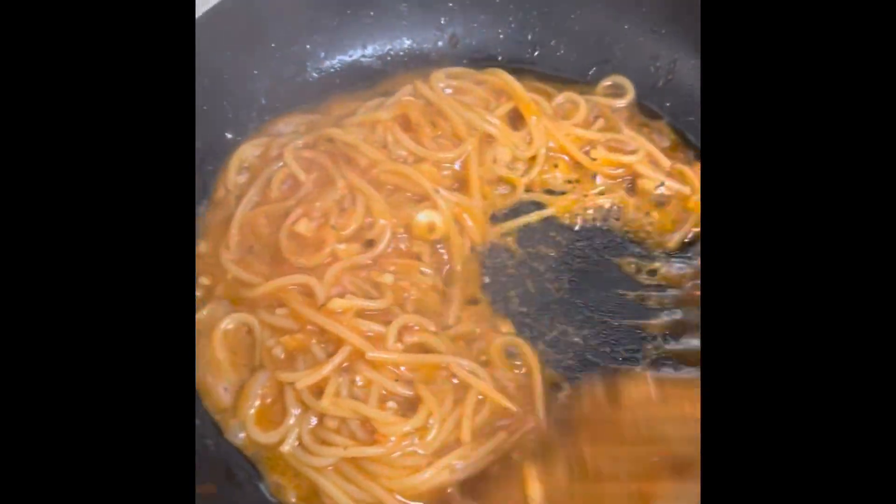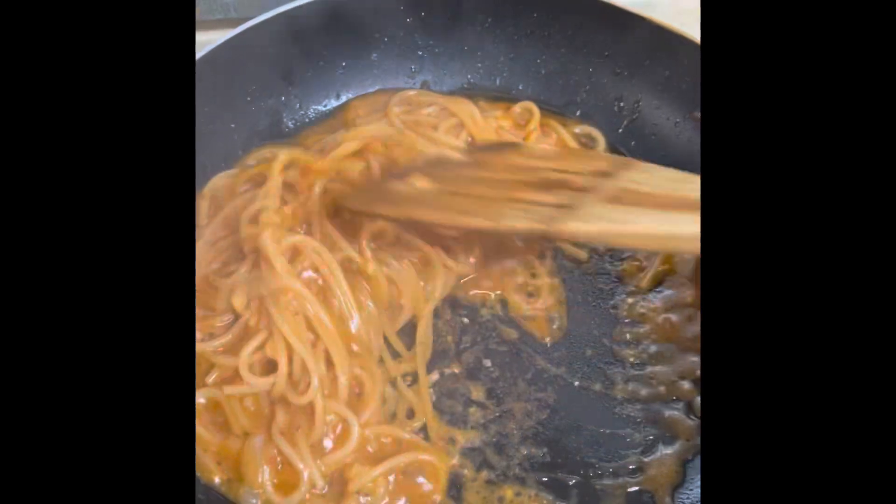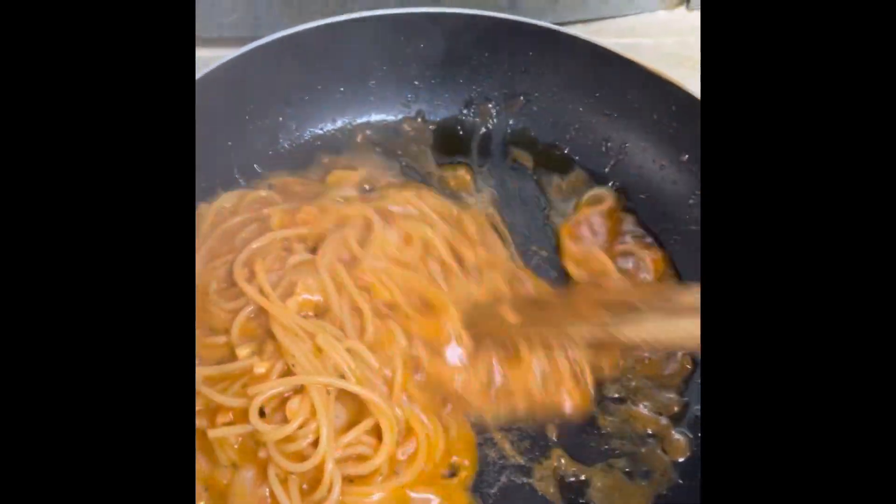The cheese and the pasta water will actually bring it all together. You can eat it. I'm going to eat it. Thank you.